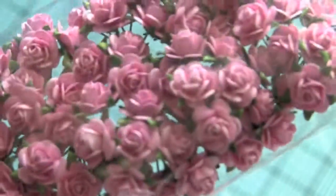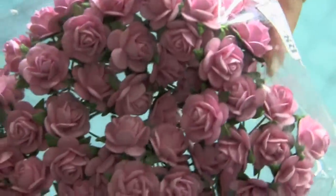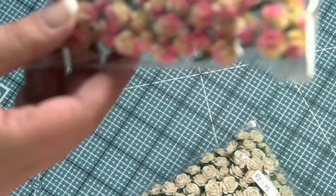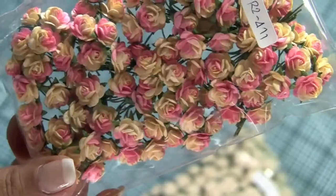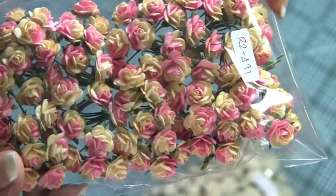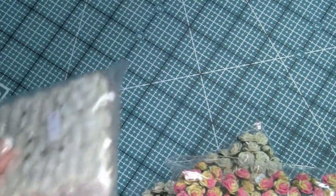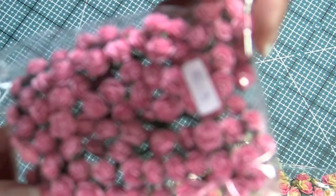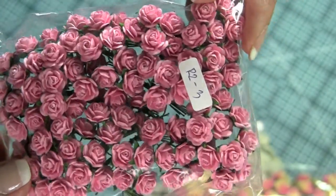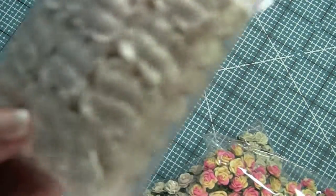This one is R83 — these are all pink, very pretty. And this is an ivory or white — R215. These ones are R2471 — really pretty, they have pinks and yellows in them and they are gorgeous. My last package in this size is another pink — R2-3 — very pretty pinks.